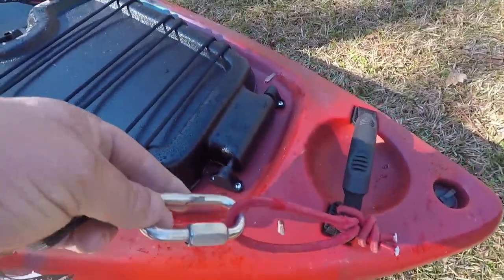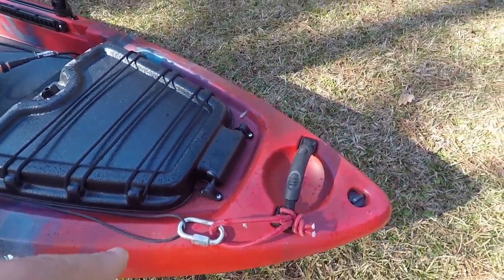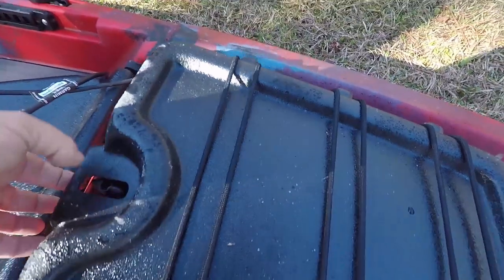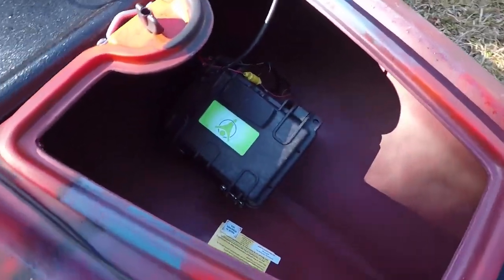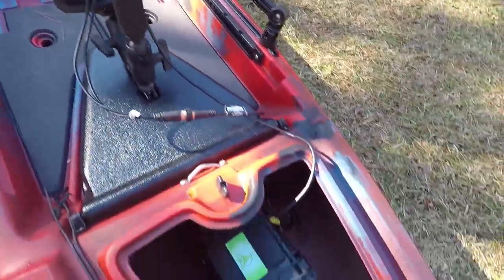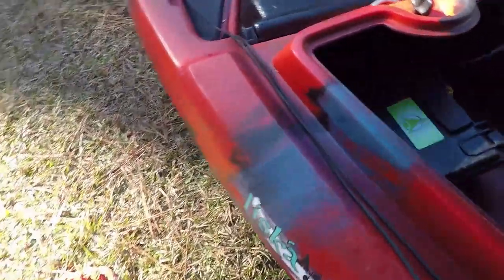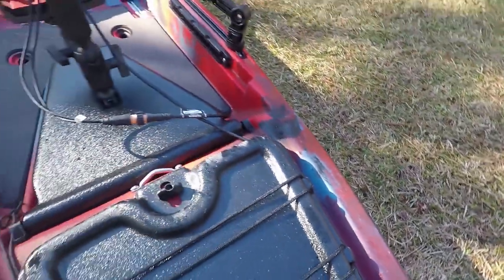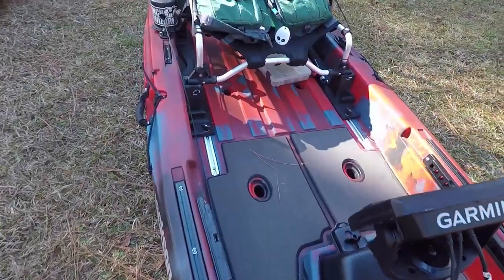I changed my little carabiner for my anchor trolley — or my anchor wizard — over to this boat. It's got a nice big hatch, deep, stuff you can put in there. I've got my little Yolo Tech battery pack in there, batteries run to my fish finder. You can tell with all these little channels around here how well it drains. Nice big open front deck.